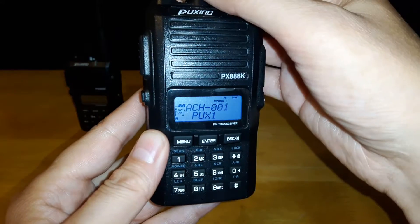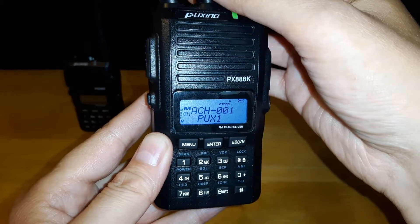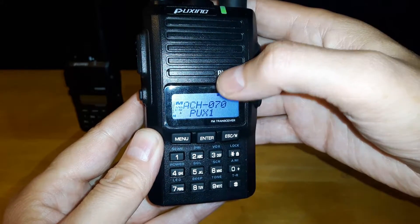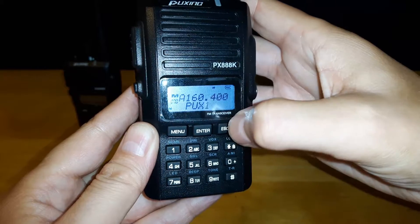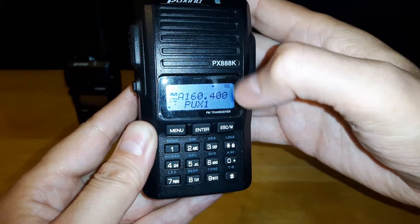If we go back out and look, go to channel 70 and we have it programmed in. If you hit escape, there's your channel — 160.400.